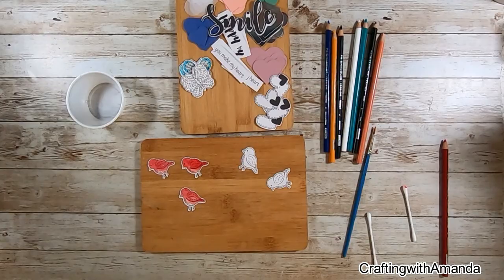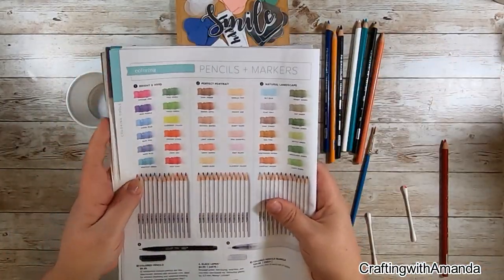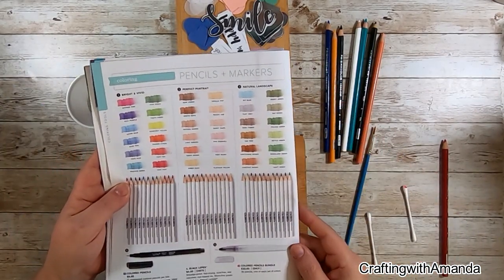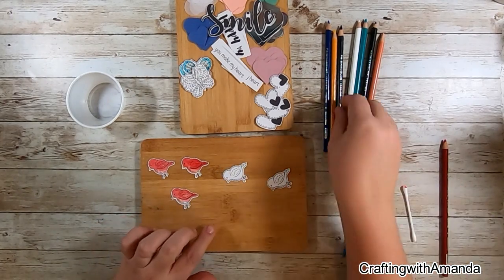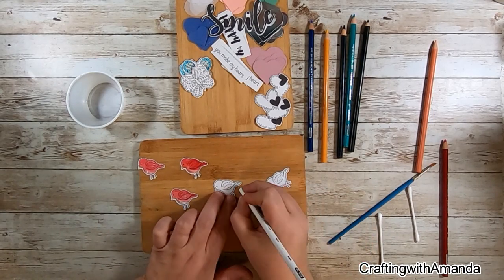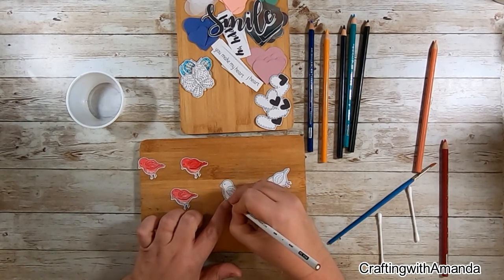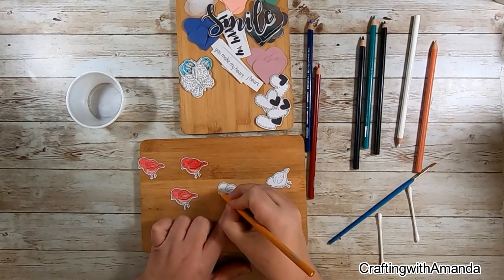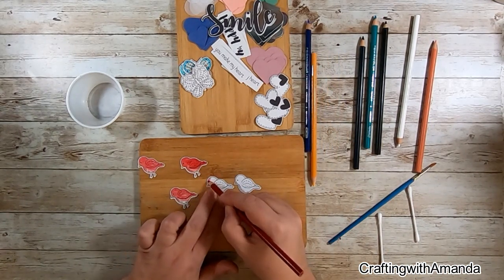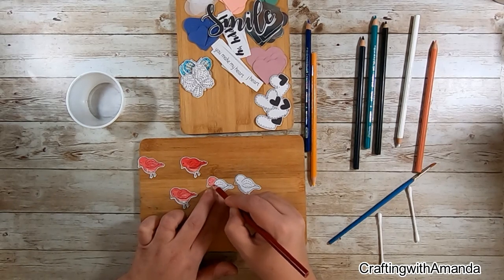I thought I would have some fun with colored pencils. I'm not normally one that enjoys coloring, but I found multiple sets in my mom's craft supplies and thought I would give it a try. I have the Prismacolor Premier set. Close to My Heart also has some good watercolors, but with an artist in the house, he recommended I just start with the Prismacolor.